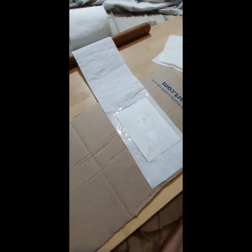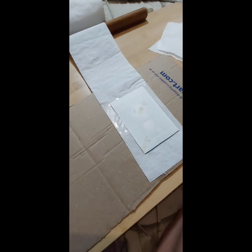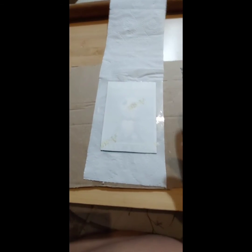I already pressed this and everything because I was having an issue with the laminate sheet I had. Pulled the tape off. But I want to show you the reveal.